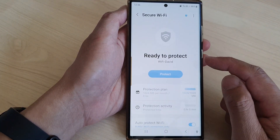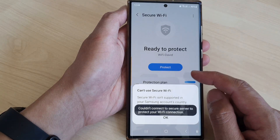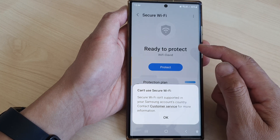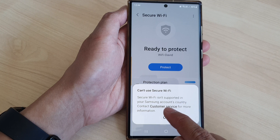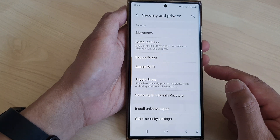So once we're in here, if you are connected to a public network, this setup will allow you to securely use the Wi-Fi on the public network. Note that secure Wi-Fi isn't supported in every Samsung account country, so depending on your region, you may or may not be able to use this feature.